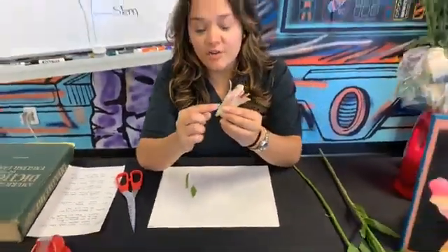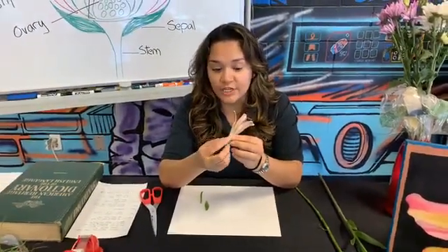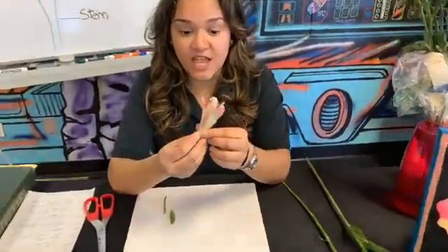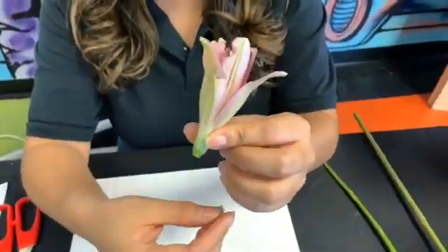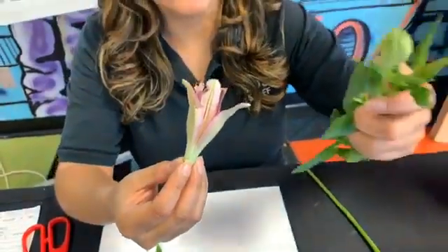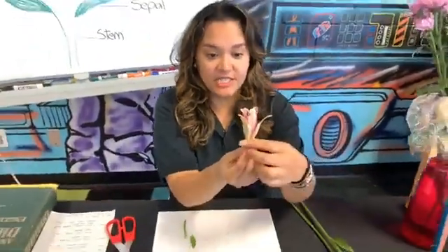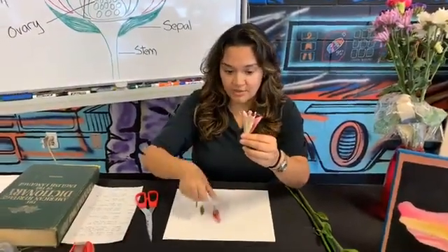If we look around here, we'll see some things that look like petals, but they actually have a lot of green on them. The outer layer is called the sepal, or they're called sepals. While the flower is a bud, the sepals help protect the inside. You can see there's much more green on those outer ones — those are sepals. So let's take those off and I'm going to place them down here on my sheet of paper. This particular flower looks like it has three.